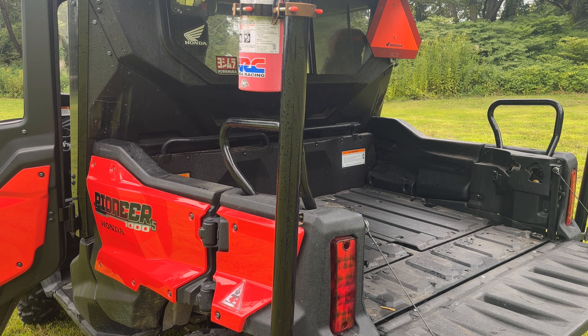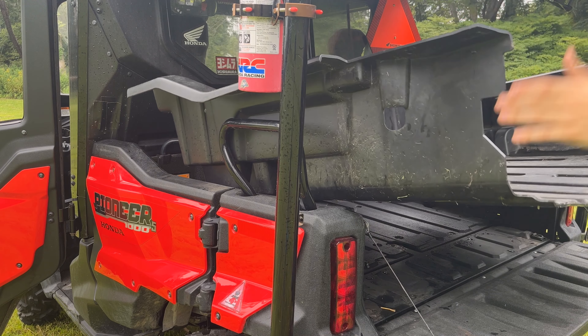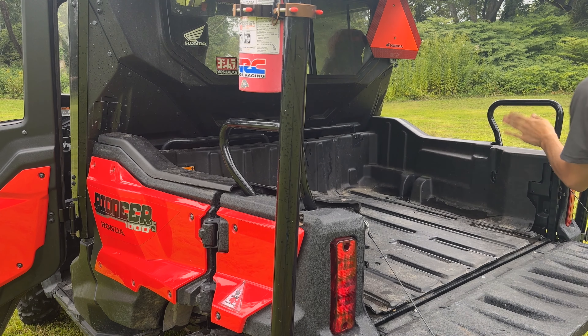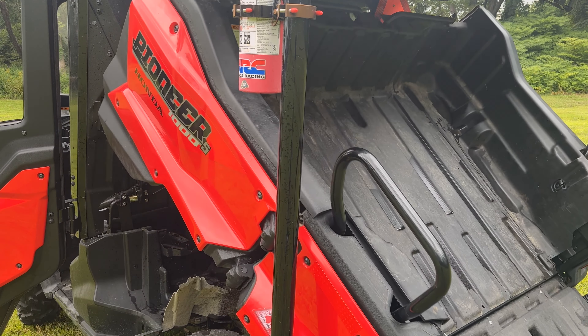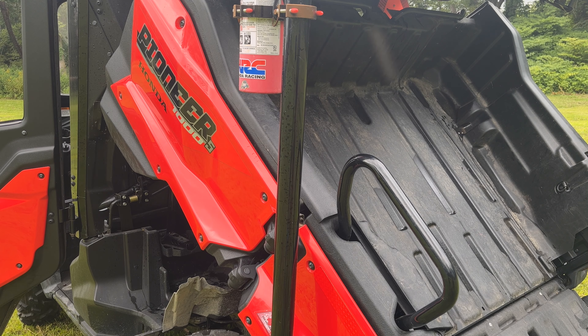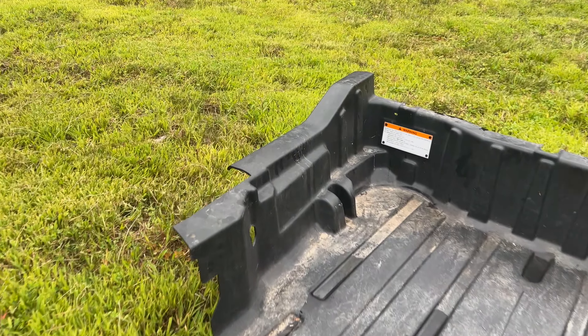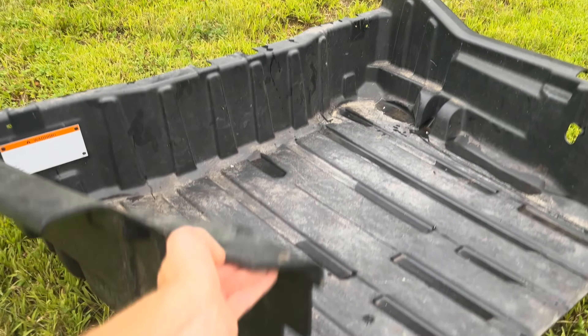Putting in one of these giant drop-in tubs isn't the worst thing in the world but it's definitely not the easiest either — you've got to bend it in a little bit and it kind of just falls into place. Once it's around those edges you're set to go and you can dump it. The tub stays right in place; there is hardware where you can have it bolted and locked in more, but you really don't need to. The bed mat is quite large — I pulled it out so you can get an idea of just how big one of these is.